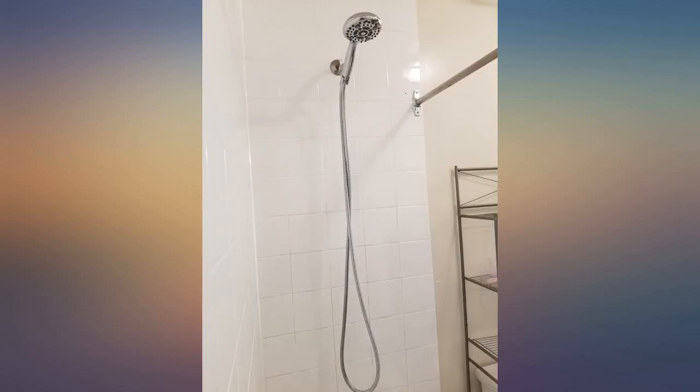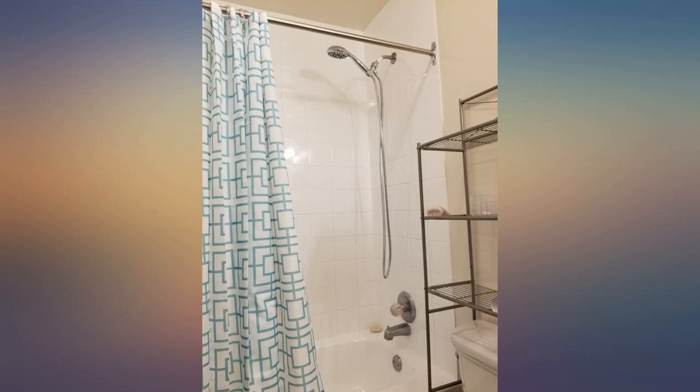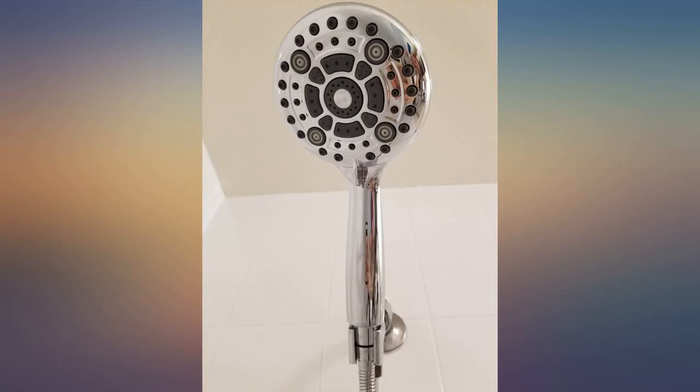One more hint: if you're happy with your old shower neck and hose, keep it attached and just screw on the new shower head. That way you don't have to worry about something leaking or breaking or the Teflon tape bunching up, and so forth.